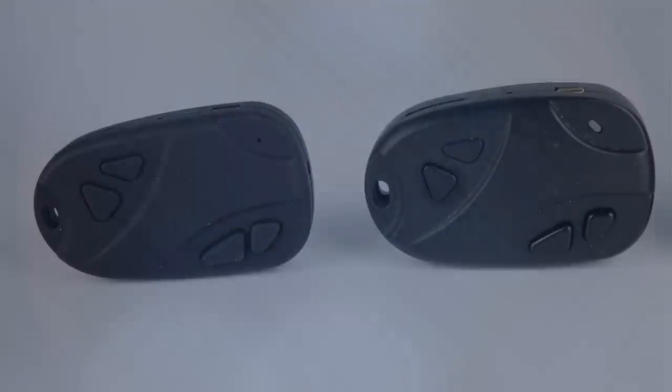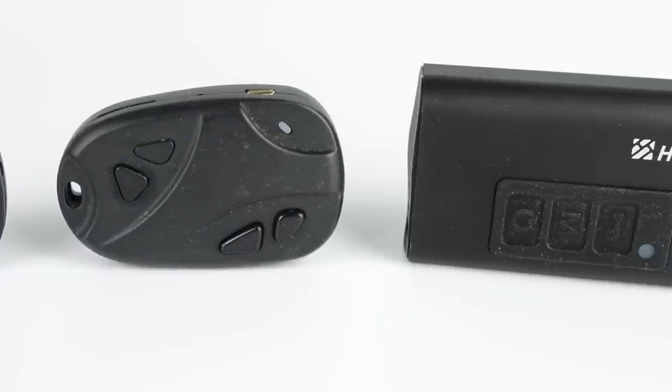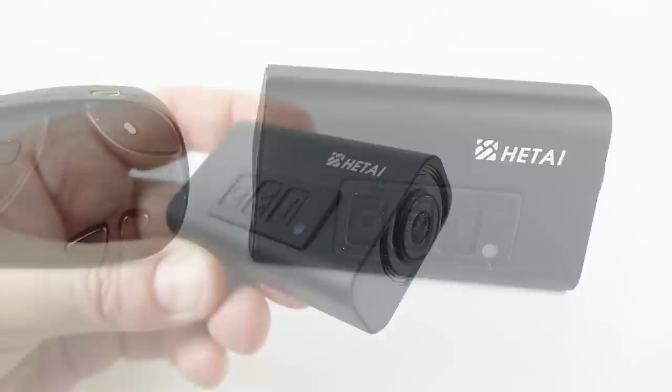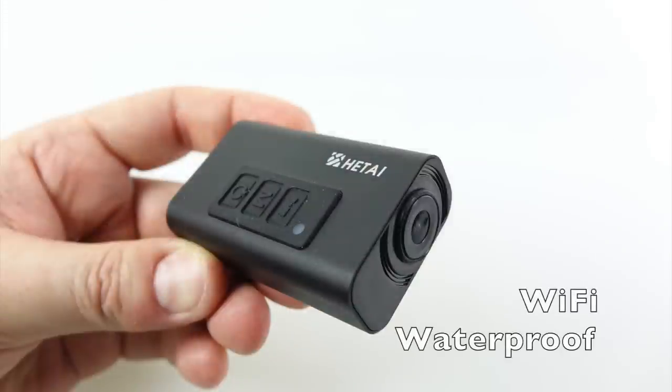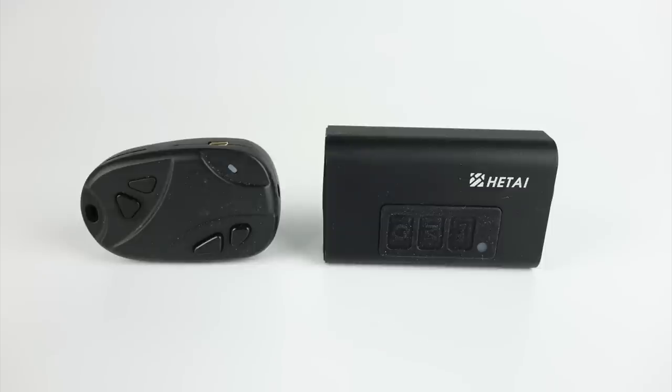One of the companies behind some of the keyring cameras I've reviewed in the past got in touch to ask whether I'd be interested in reviewing their latest mini camera. They'd managed to add some interesting features into it, namely Wi-Fi and a fully waterproof case. That sounds quite good, I thought. They said yes, we're going to call it the 80826 version 3. I said hold on a minute — yes I'll review it, but you've got to come up with a better name than that.